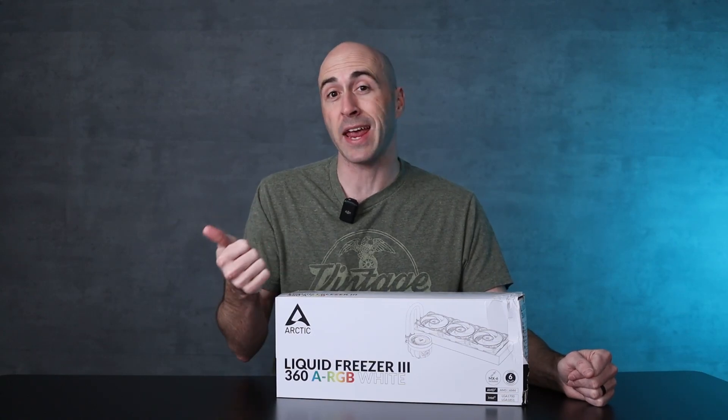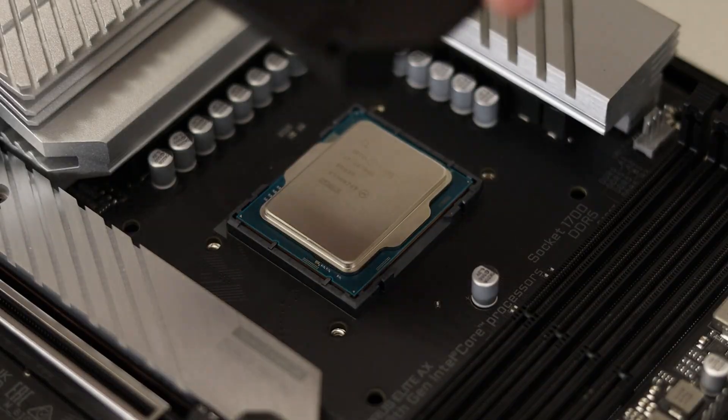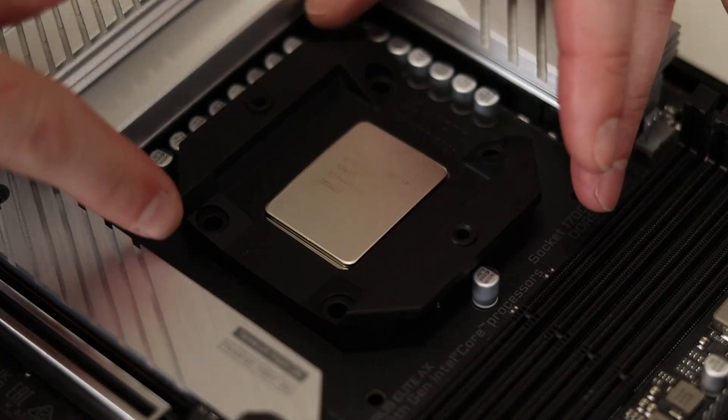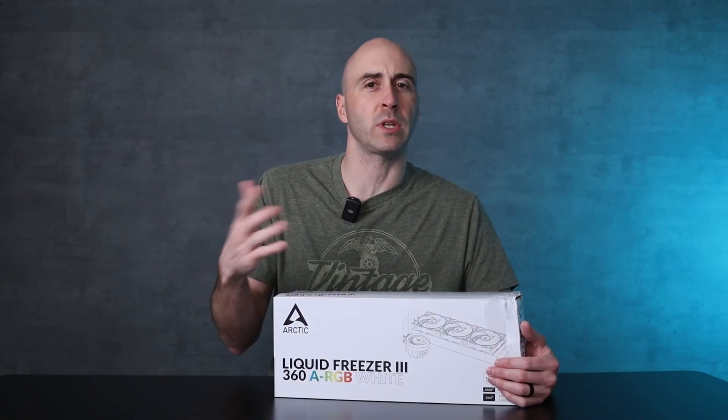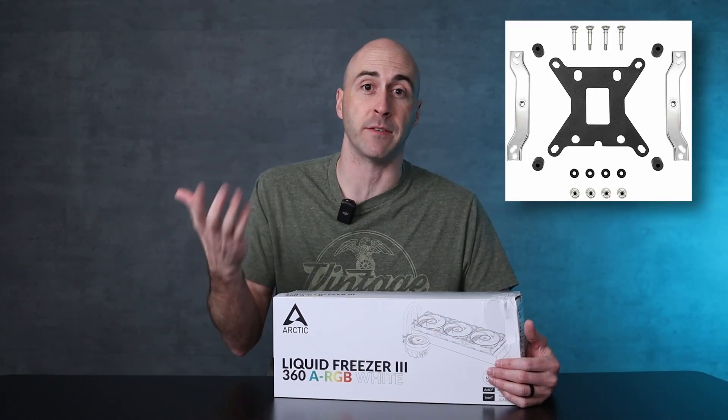They also offer a wide range of compatibility options. You can use AM4, AM5, or Intel's LGA 1700 or even their new 1851 socket using the included contact frame. If you want to use Intel's LGA 1200 or 11-5X, you'll need to pick up one of their mounting kits on Amazon for $9 — really not that bad considering the price of the cooler.